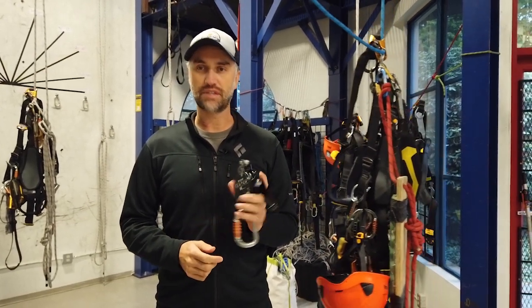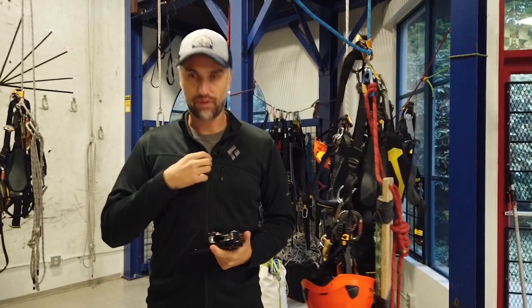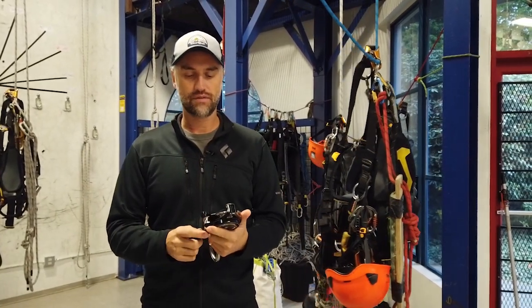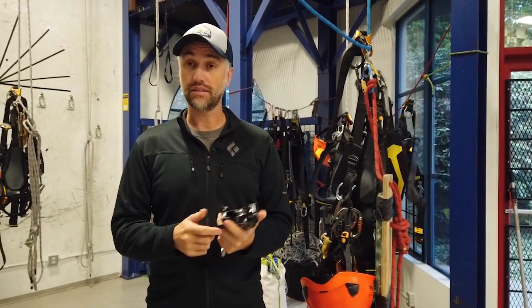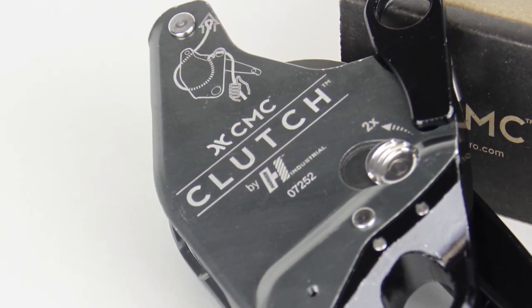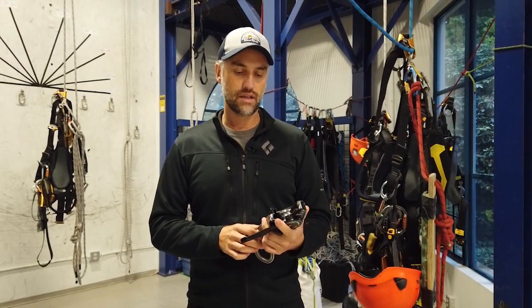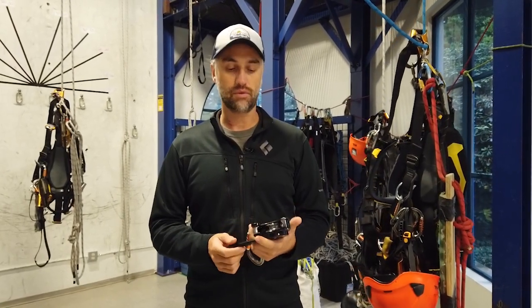I'm using the CMC Clutch this week on my Level 3 recertification for IRATA, and this is a really good device. Having used a lot of very similar delay devices and progress capture devices, this one really stands out in a couple of ways for me.